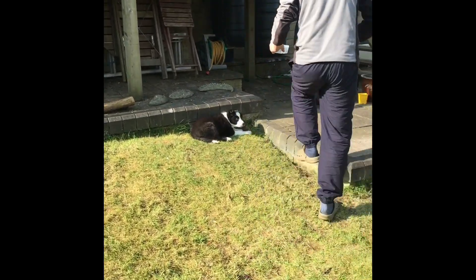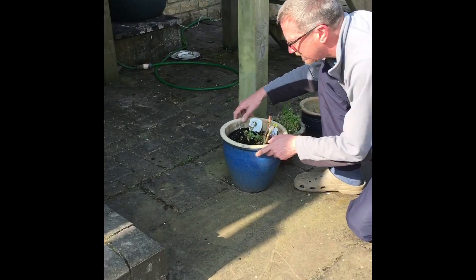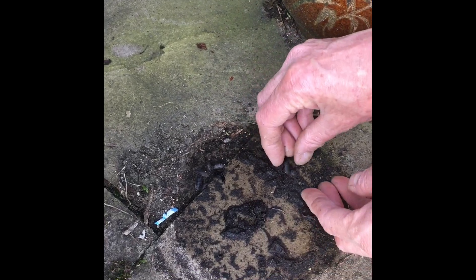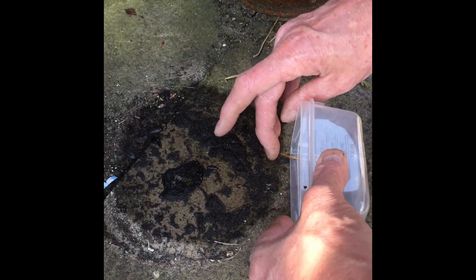What else might we see? What about underneath some plant pots? Wood lice. Wood louse. You saw him.